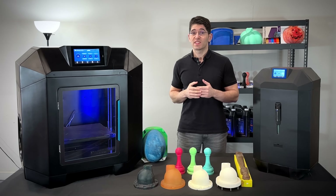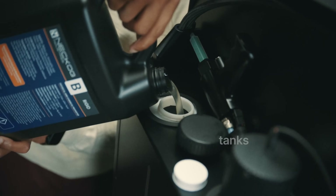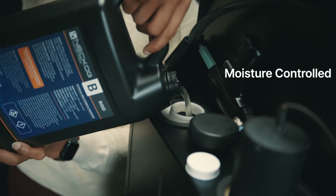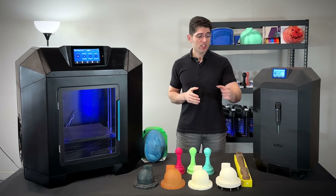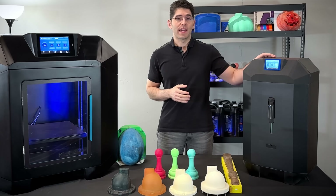Both systems use the same injection components with two dynamically controlled 1-gallon component tanks. Flow can be increased up to 1 kg per minute. On Flow, the injection gun is positioned in the front with a drip tray underneath, and three tanks are positioned in the back.